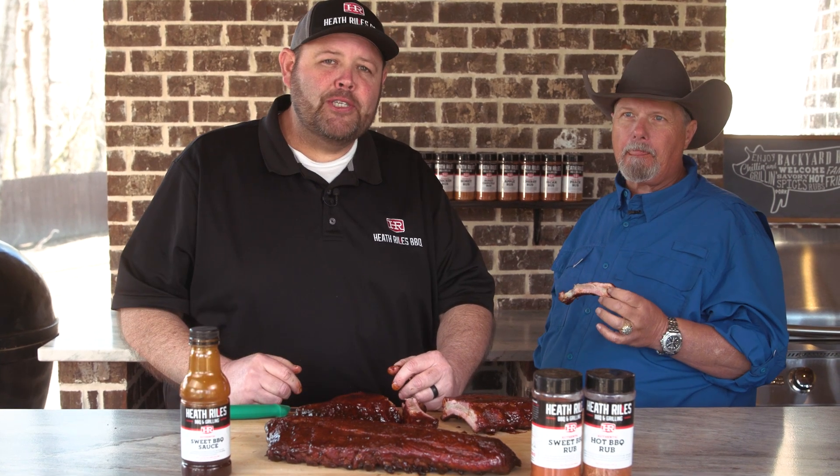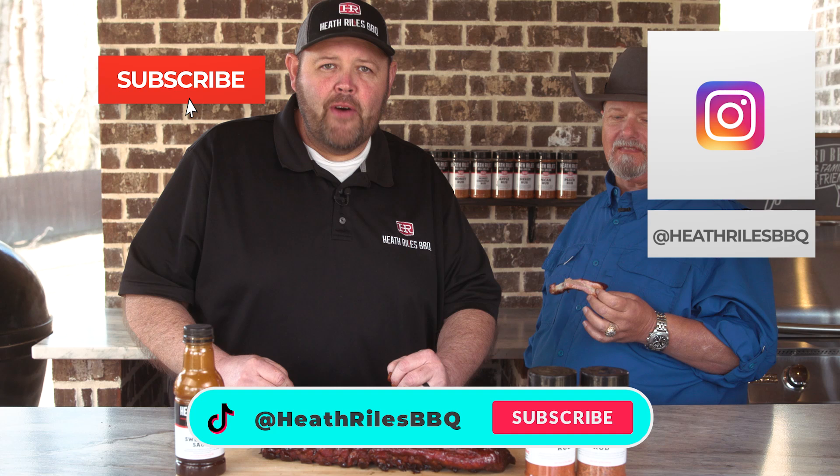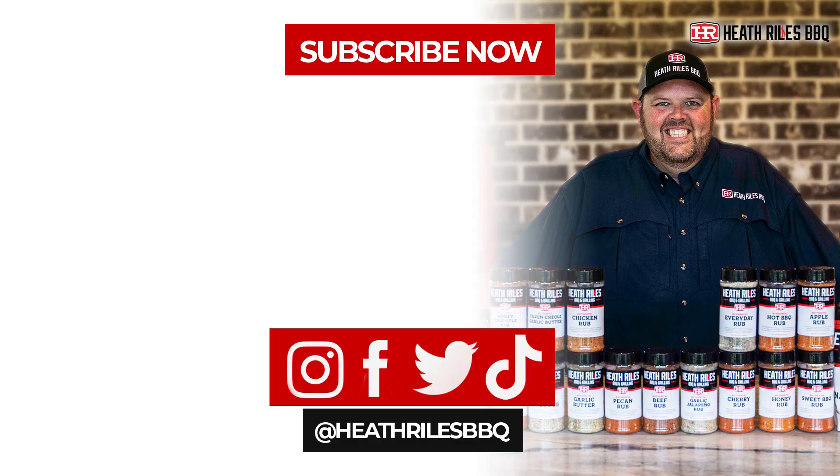If you like what we're doing on our channel, be sure to like, subscribe, and follow along with your friends. You can find us on Facebook, Instagram, Twitter, TikTok, and of course YouTube. I'll see you next week with another video.